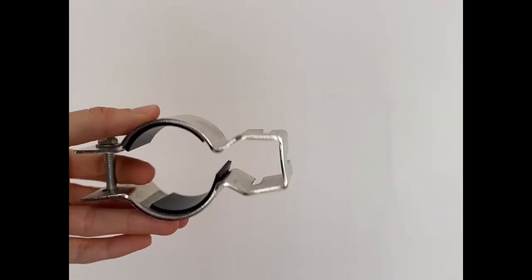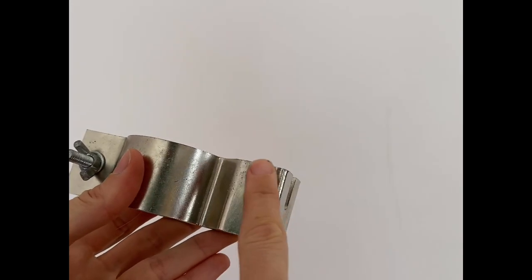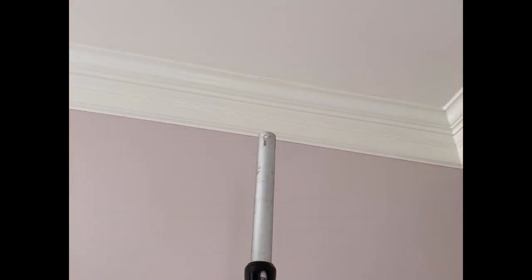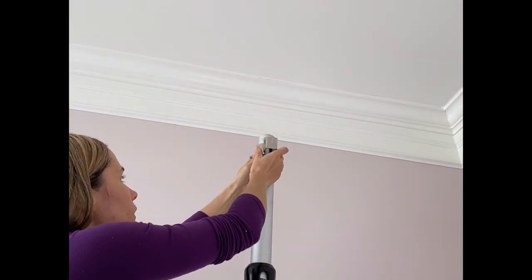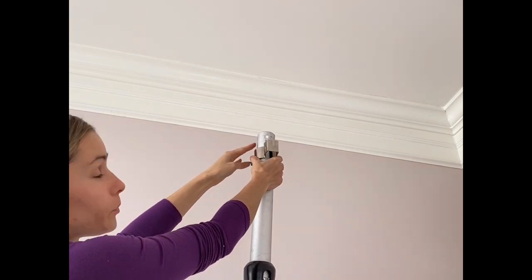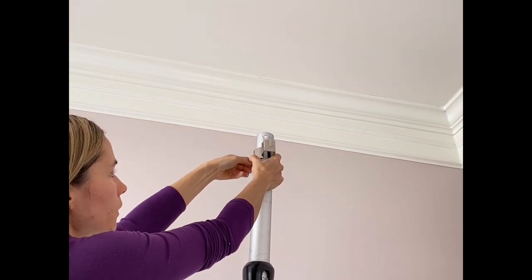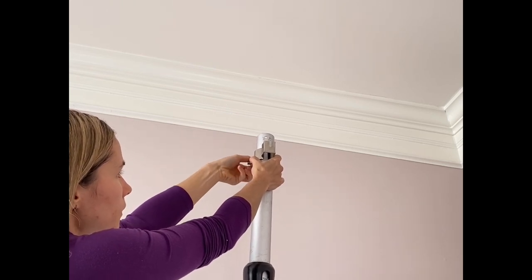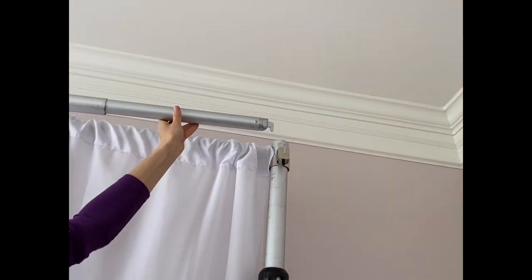This is how the attachment looks. You hook your second crossbar right here on the side. It goes on top of your upright, just below the spot where you hook your first crossbar. Just tighten the screw and attach your second crossbar.